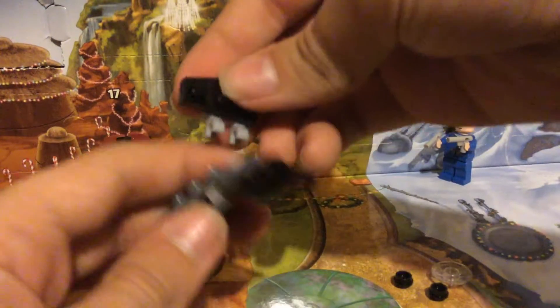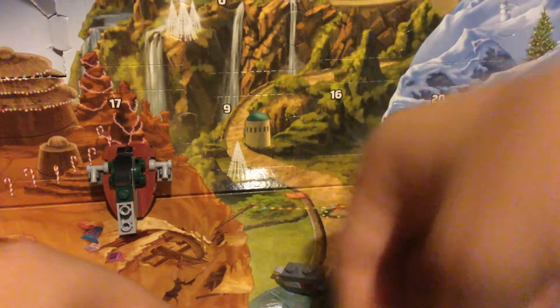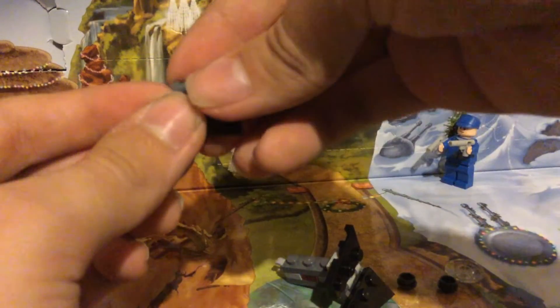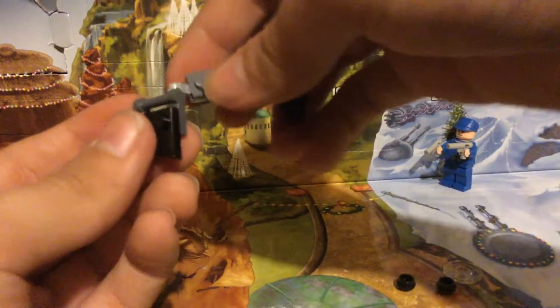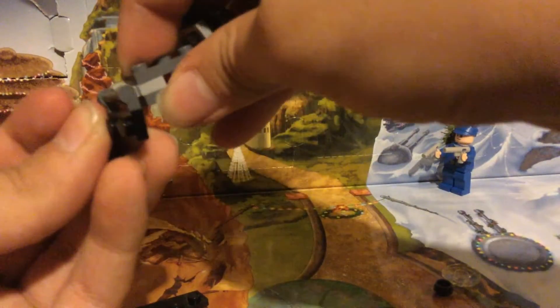This one is like this, pops on like this. And then this one goes on like this — other way. Actually, this would be here. There's not much commentary in these videos, I know.